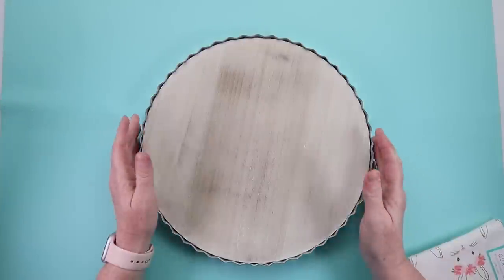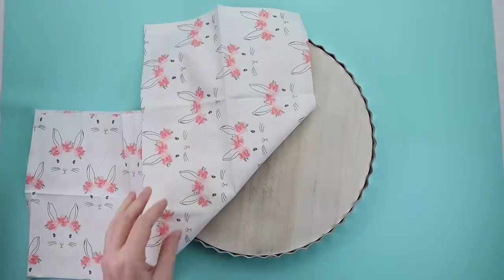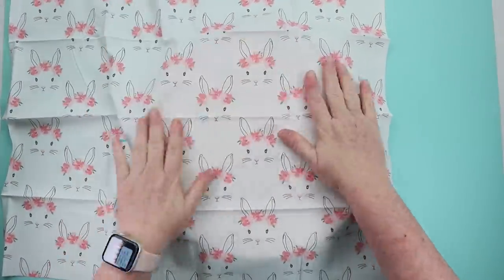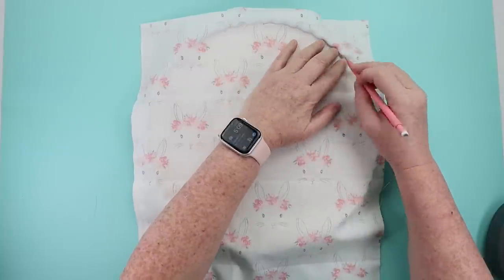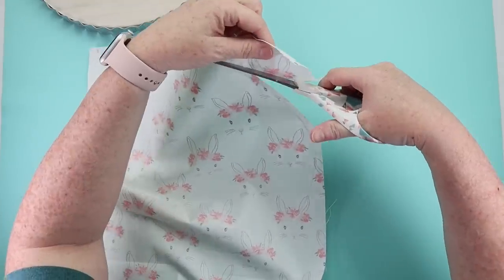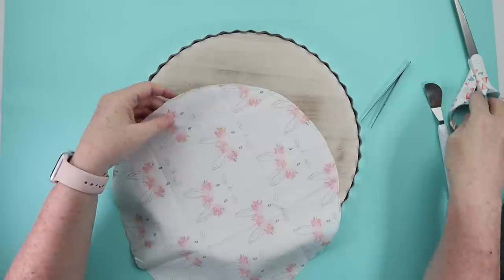From there I ended up taking a fat quarter that I found at Walmart that had all these cute bunnies on it. I wanted to use this fabric instead of painting it or putting scrapbook paper down or staining it down onto this little tray. I took the fabric, set it on top, took a pencil and just kind of loosely drew the outline, then cut out that circle and continued trimming it here and there, placing it down and pulling it up and trimming until I got the fabric circle to fit.